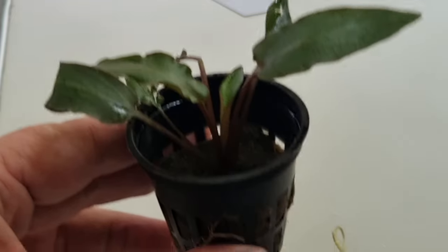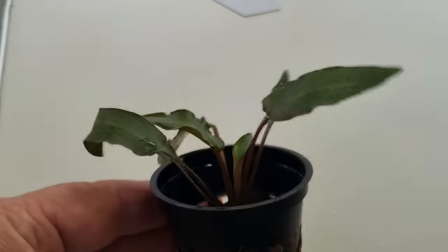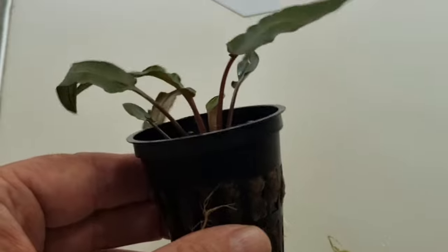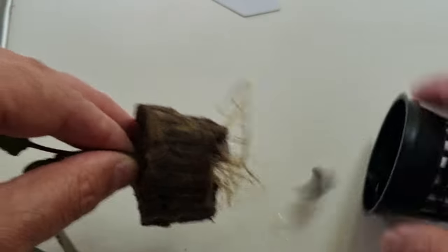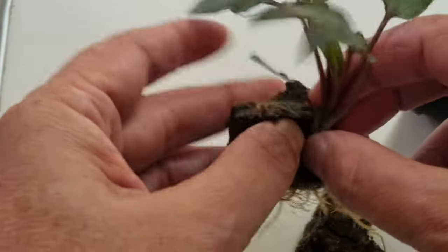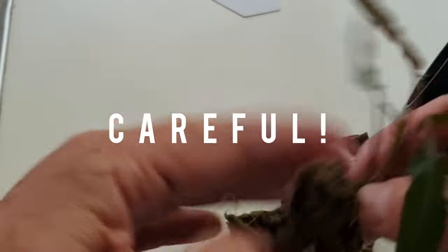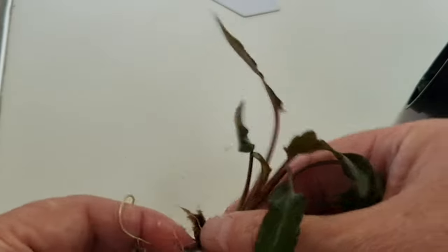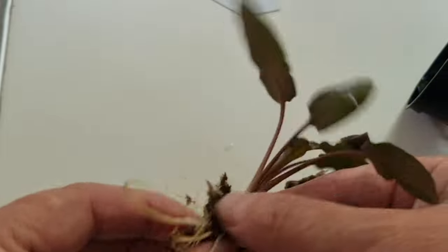Some people just push these pots straight into the substrate, and the roots will find their way eventually. Aquarium Co-op has a product called Easy Planter for this. But I'm not a fan of that - this is rock wool after all, and as it gets older it starts to disintegrate. So I would always gently pull it out and loosen the rock wool from the roots. Get rid of it as much as you can, because it disintegrates and can sometimes start irritating the gills of a fish without you knowing it. And there you see it's got a root system.